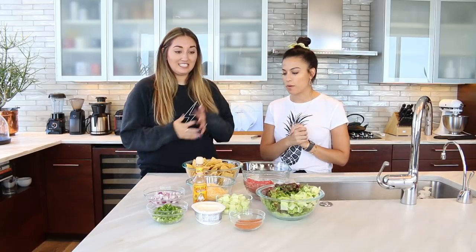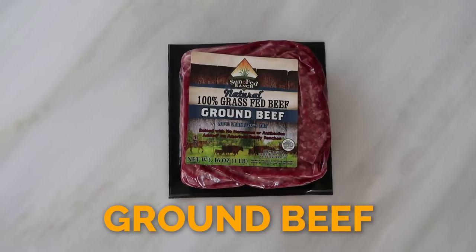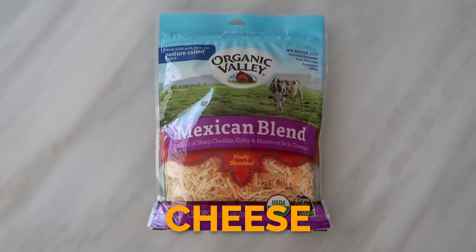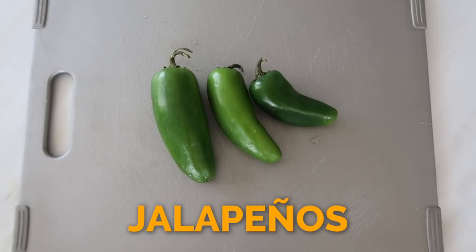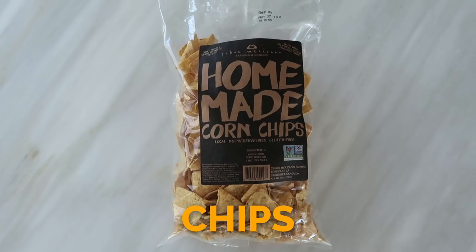So we have — what do we need? I put it all out here. So cream cheese is the base, and then we have ground beef, cheese, onion, jalapeno, cucumber, lettuce, and then just like a taco seasoning. Whatever — mild, medium, hot, whatever you like. And then chips.